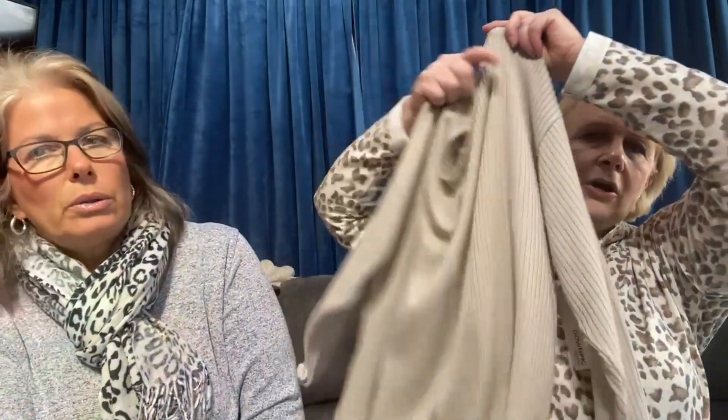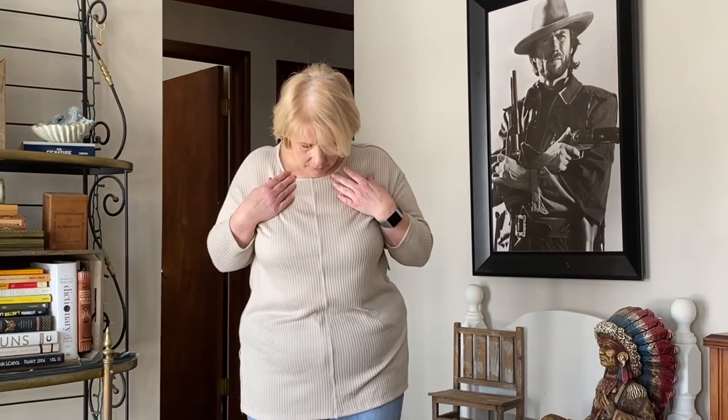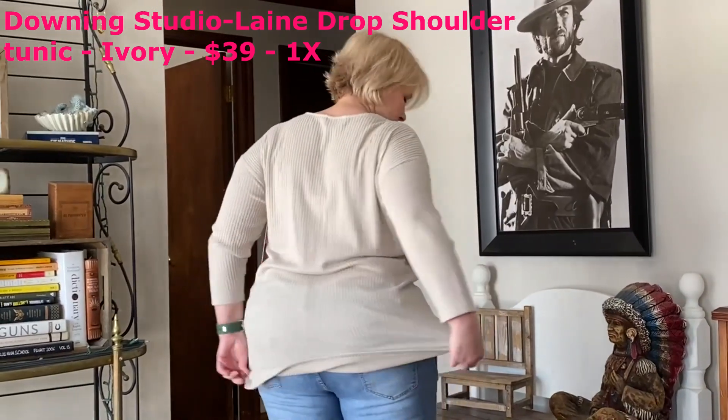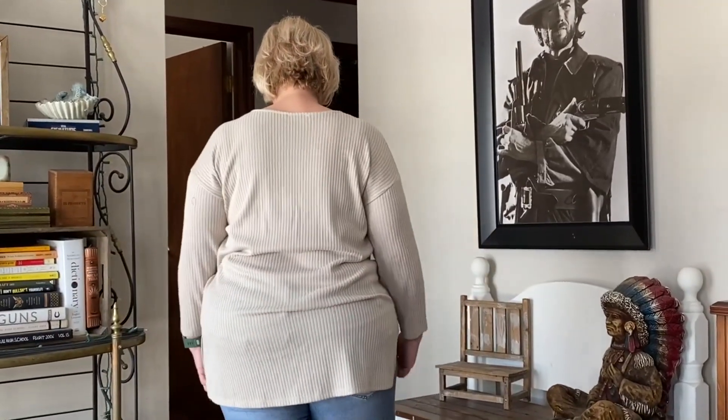I knew right away coming out of the box that this wasn't going to work. This is from Downing Studio and it retails for $49. It's a long ribbed crew neck tunic-style sweater — pretty lightweight, so you could wear it into spring or at the start of fall. Downing calls it the 'Lame Embroidered Front Tunic.' I don't like anything that clings, and I don't really like beige too much on me, so I just know I'm not going to keep it.